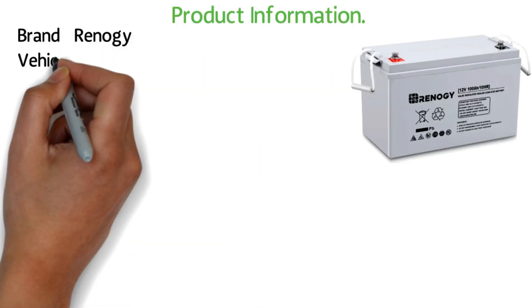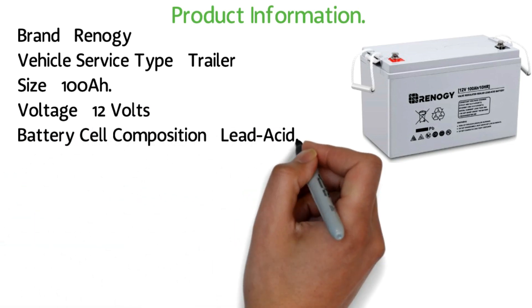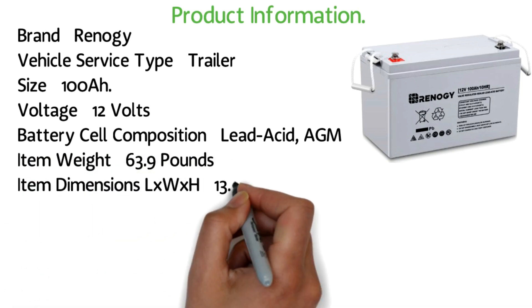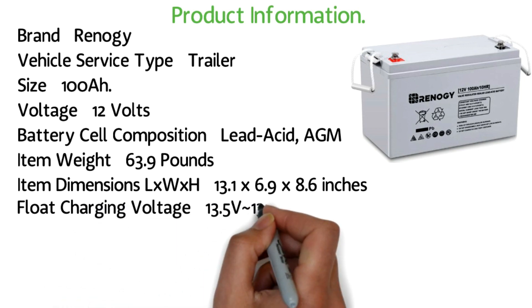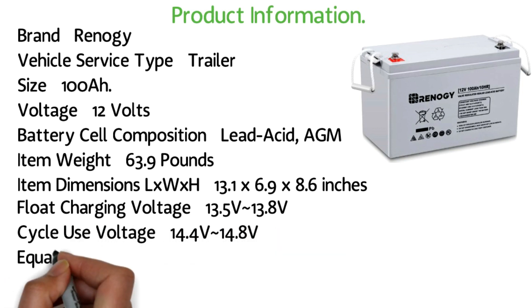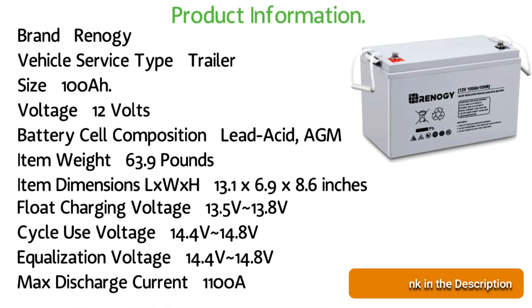Product information — Brand: Renogy. Vehicle service type: Trailer. Size: 100AH. Voltage: 12 volts. Battery cell composition: Lead acid AGM. Item weight: 63.9 pounds. Item dimensions (L×W×H): 13.1 by 6.9 by 8.6 inches. Float charging voltage: approximately 13.5V to 13.8V. Cycle use voltage: approximately 14.4V to 14.8V. Equalization voltage: approximately 14.4V to 14.8V. Max discharge current: 1100A.